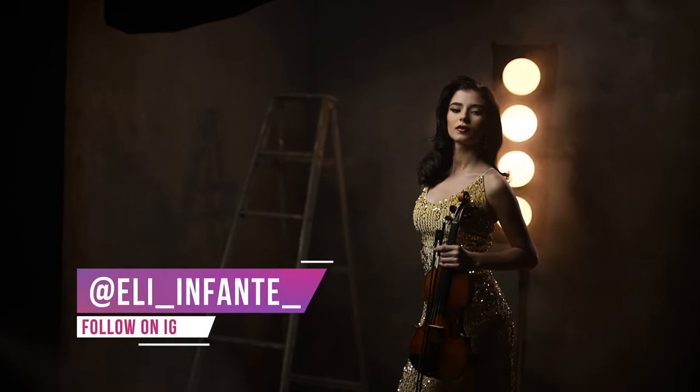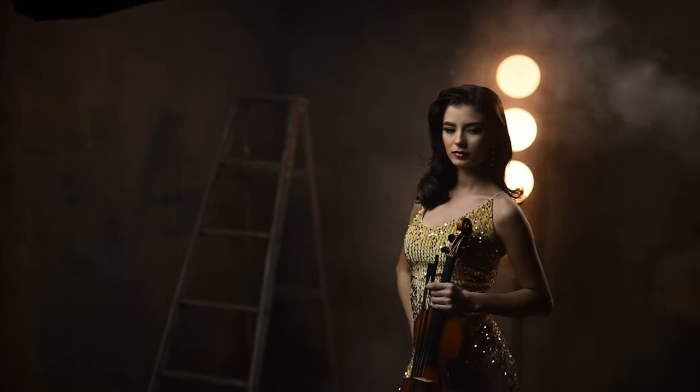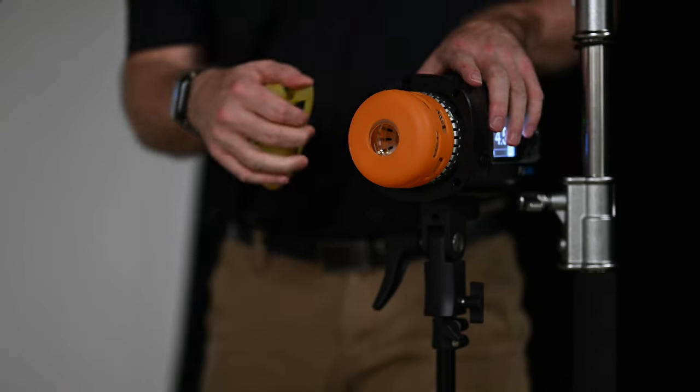In this video, I'm going to break down how I took these dramatic portraits in the studio using the Westcott FJ400 with the ProLight Mods and FlexiGels.